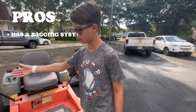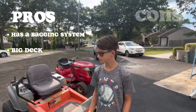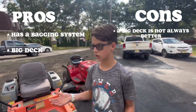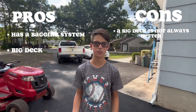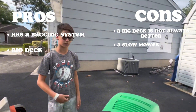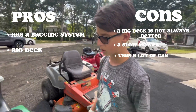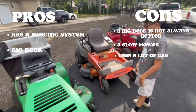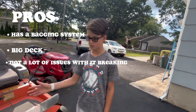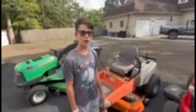One pro about this John Deere is it has a bagging system and a really big deck. A con of the bigger deck is you can't always get through gates — one of the yards we cut has a really small gate so we can only get a push mower in there. It's also one of our slower mowers and a real gas guzzler. On the positive side, we haven't had many breakdowns — just changed front tires, the belt once, and fixed the exhaust.